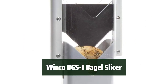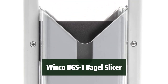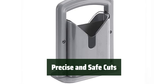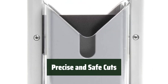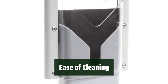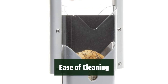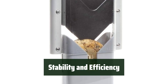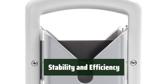Number 1. Looking for a slicer that can keep up with your fast-paced kitchen? The Winco BGS-1 Bagel Slicer is designed for commercial use, ensuring durability and efficiency. Say goodbye to uneven slices and potential injuries — the high-carbon non-stick blade and serrated edge guarantee precise cuts, while the clear guard protects your hands and fingers. The Winco BGS-1 is dishwasher-safe and NSF-certified, making it easy to maintain hygiene. The wide base provides stability while the clear guard ensures safety, making it the perfect tool for busy food service venues.